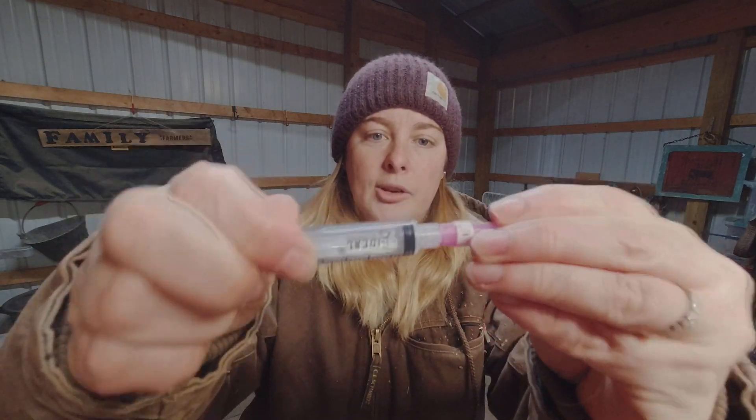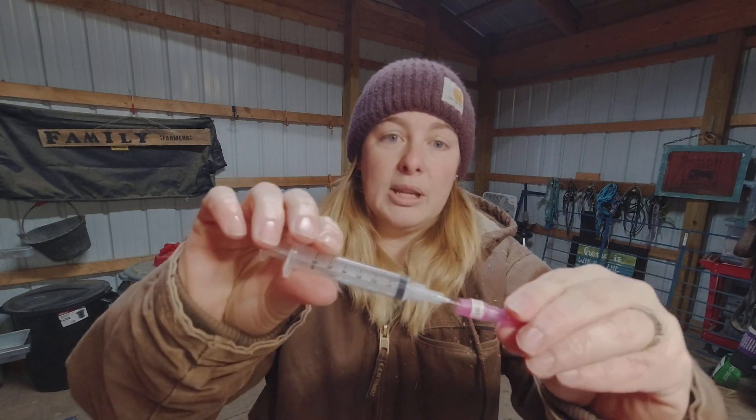For drawing blood, I really like to use a 6cc syringe paired with a 20-gauge needle, with luer lock fittings on top — you just twist, it's nice and easy to resheath and safe to carry around. It's really important that you don't reuse needles or syringes, as you don't want trace amounts of one goat's blood in another's sample. If you're drawing blood from five different goats, make sure you have five different needles and five different syringes.